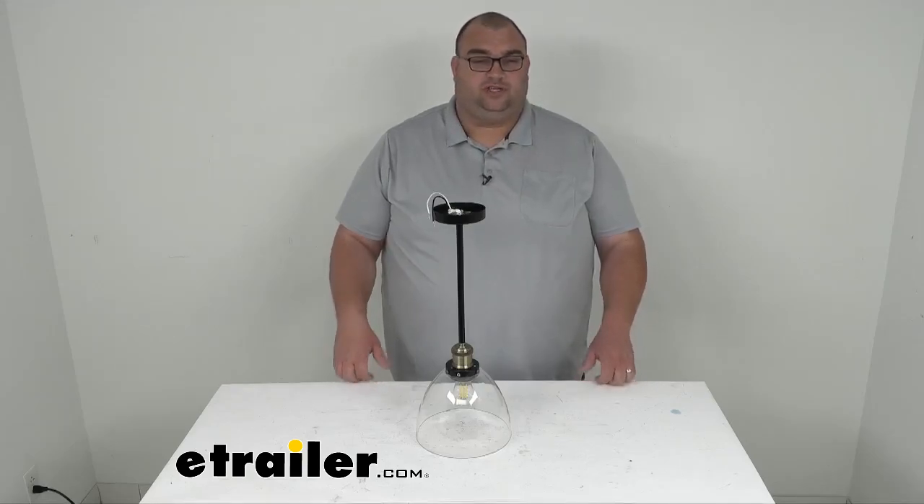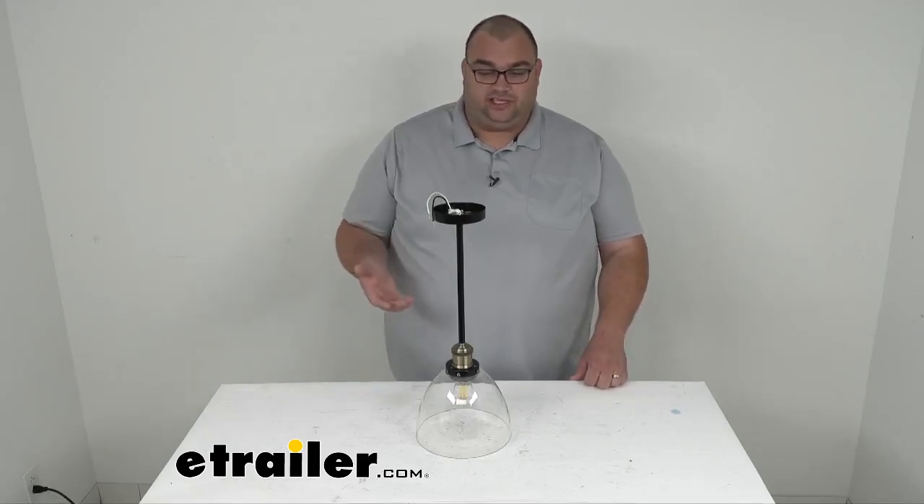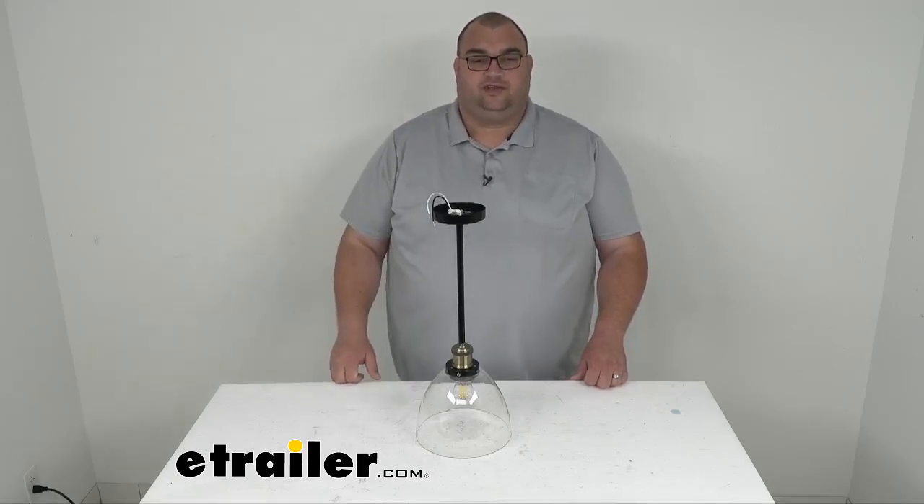As far as what you would use this for, it's perfect for above the kitchen island, table, your desk inside the RV, stuff like that. Just make sure you've got height clearance for us taller people — you don't want to bump your heads obviously.